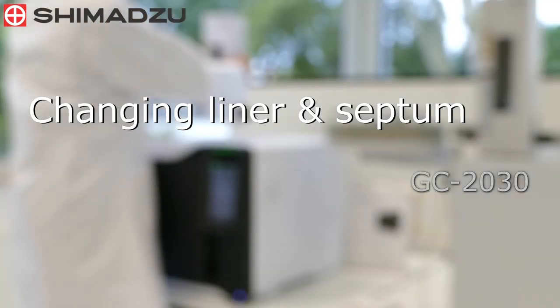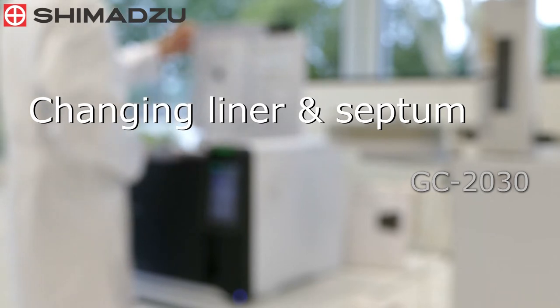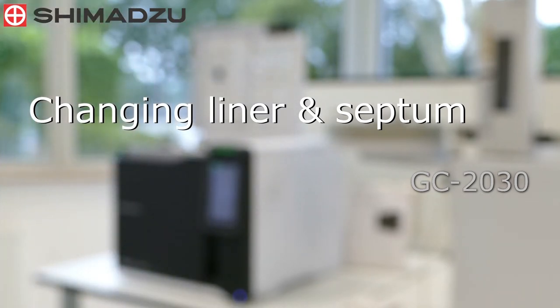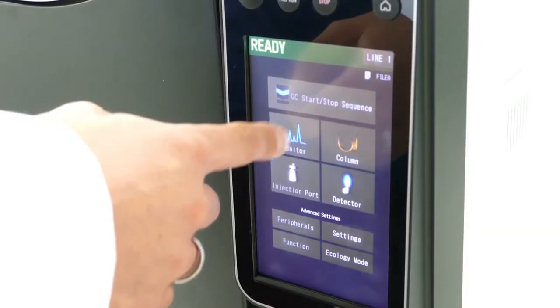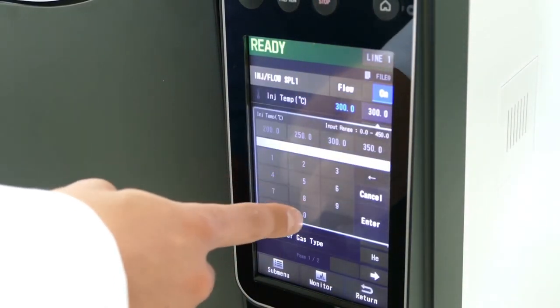After around 150 injections, it is necessary to exchange the septum as it can begin to leak. Each injection also begins to contaminate the liner, forming active sites. After the injector and the oven have cooled to below 50 degrees centigrade, maintenance can be started.